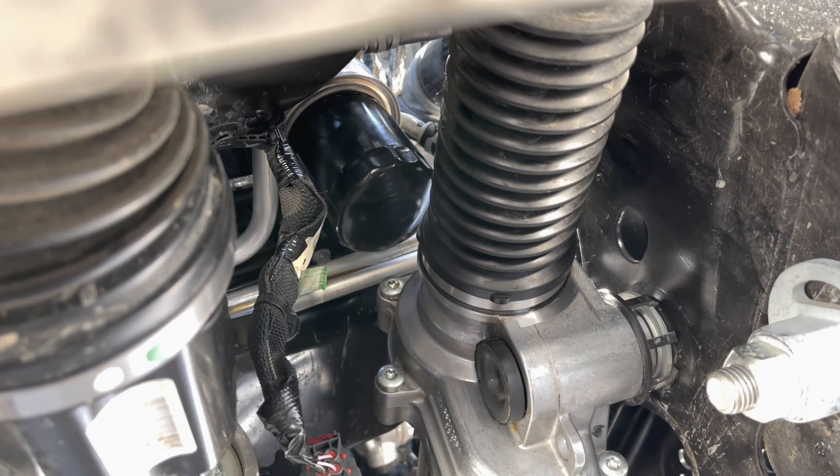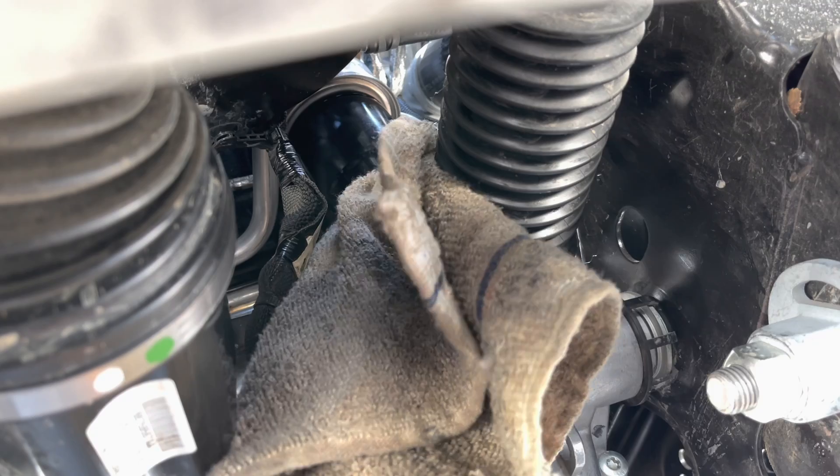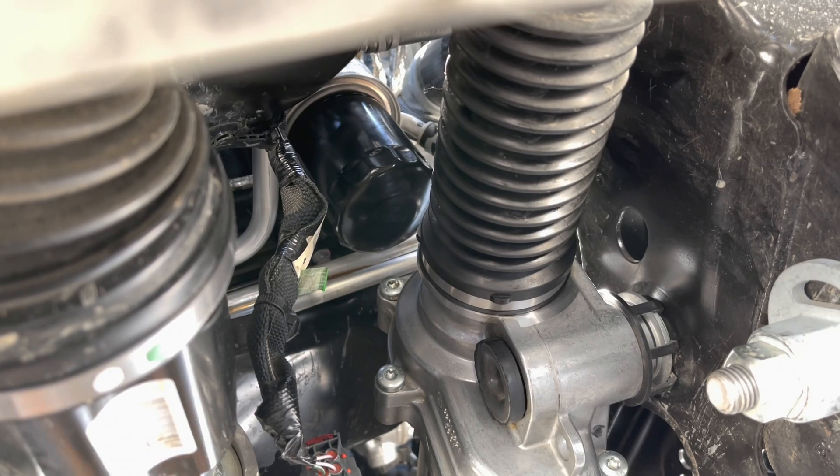Make sure that these poor wire harnesses don't have oil on them, because these wire harnesses are not that oil resistant. Connectors and stuff will become brittle over time when they keep getting oil on them — so that's another frustrating aspect of why this oil filter location is such a bad idea.